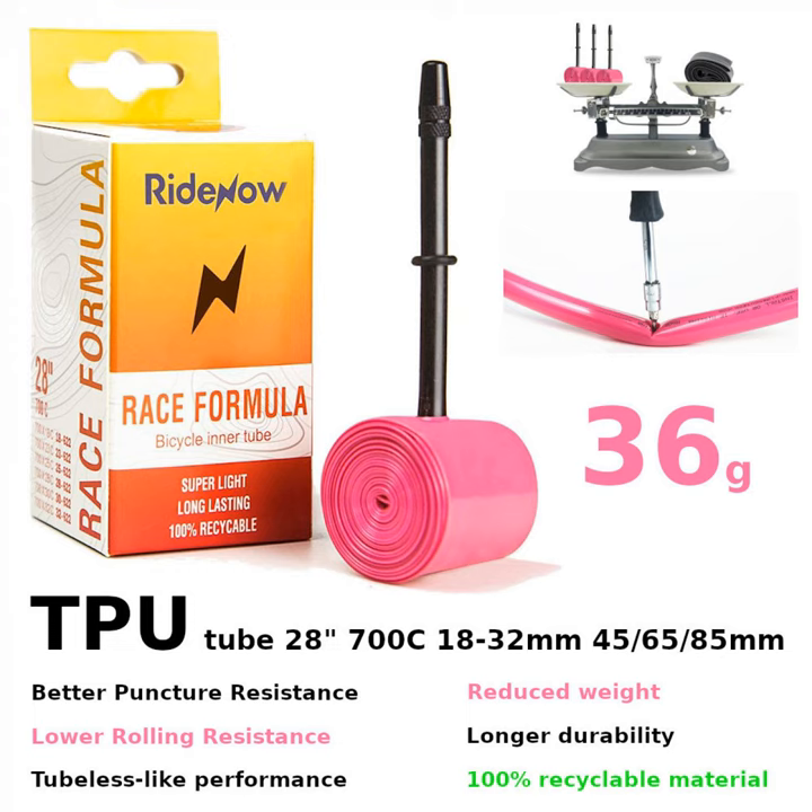These spare tires take up almost no space compared to my old lightweight butyl Continental Race Light tubes weighing 75g. They can't be compared in terms of weight or size to classic Decathlon inner tubes weighing 100g or more. For such a challenging climbing gravel brevet like the 600km Dozen Monasteries, you should have a minimum of two spare tires.